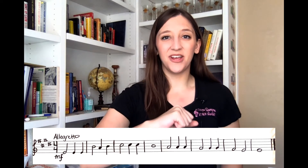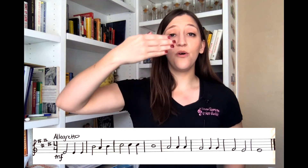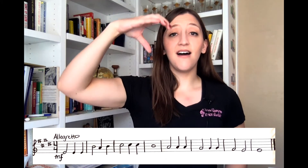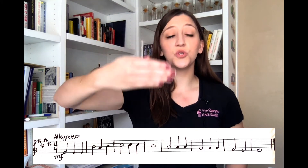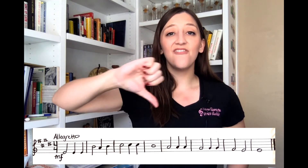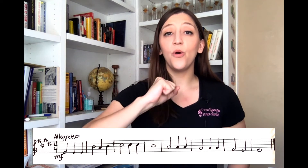Alright, here we are. One, two, ready, go. Do, do, do, So, Fa, So, La, La, La, So, Fa, Fa, Fa, Mi, Mi, Mi, Re, Do, Do.